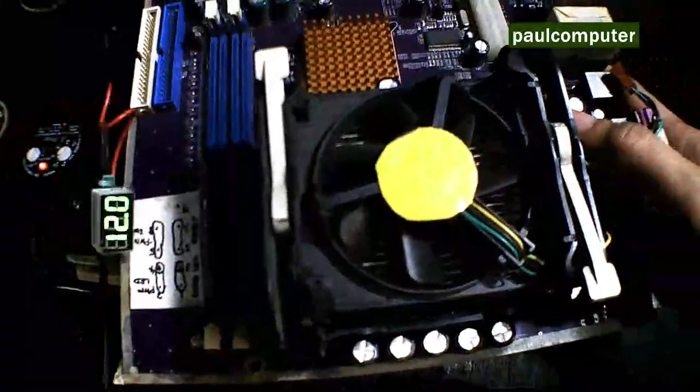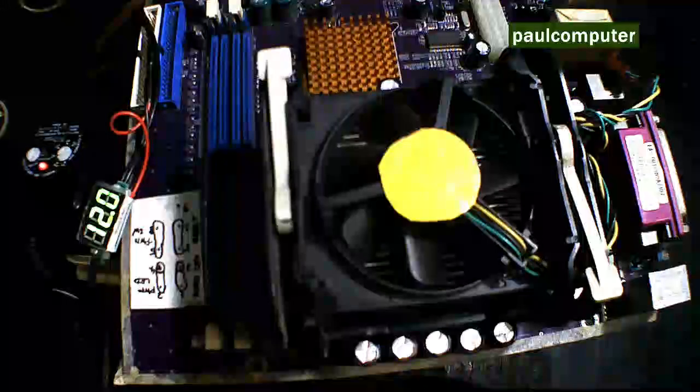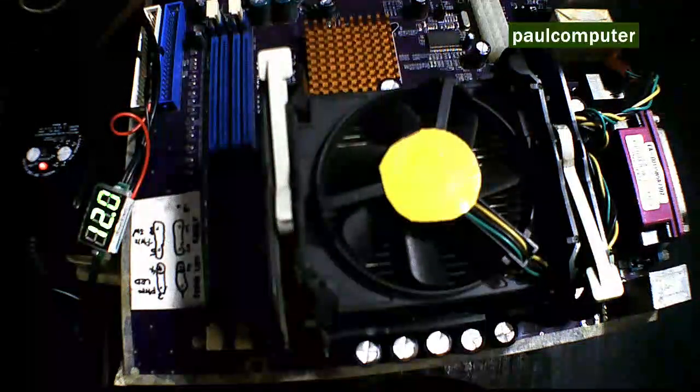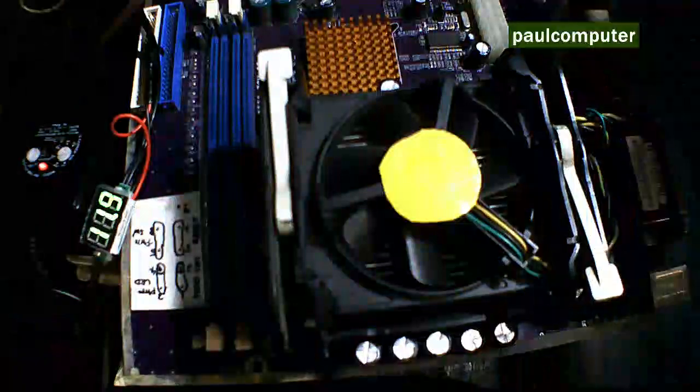Testing na natin. Gumawa pala ako ng needle connector, galing sa paperclip. Yung red na color dyan is positive. Tapos yung white is ground. Kinabit ko na dun sa may dulo nya.